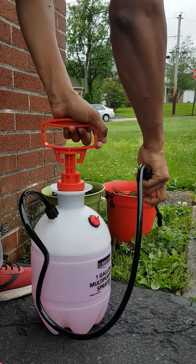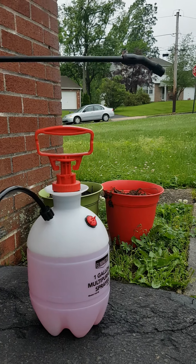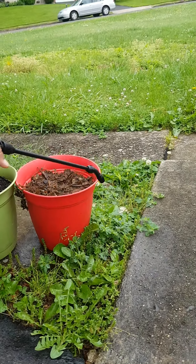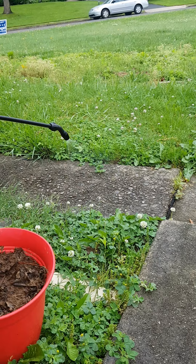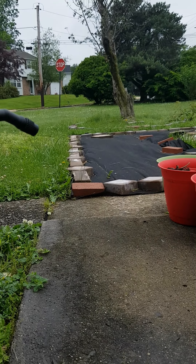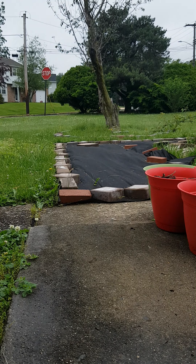The solution I made is an organic remedy to kill the weeds. It's not that much I have to put there, but I'm just spraying on test to see. Today is June 5th, and we're going to see tomorrow what happens.